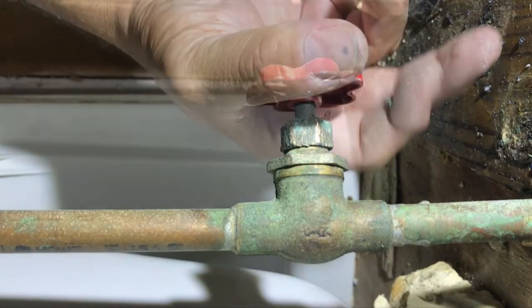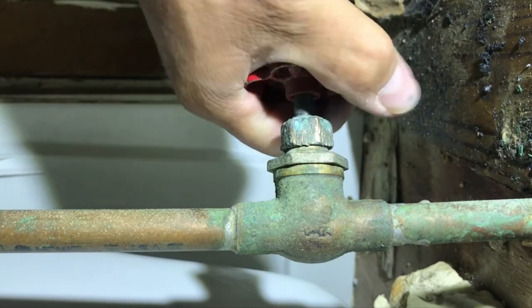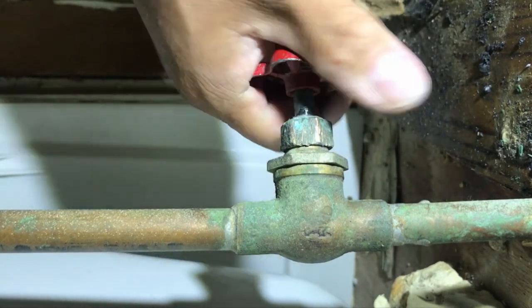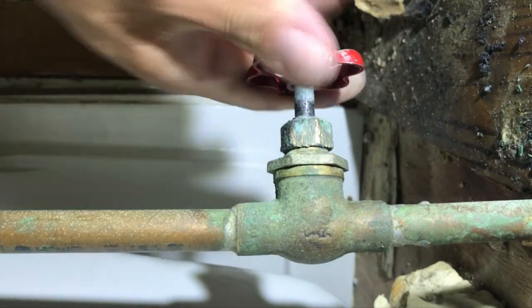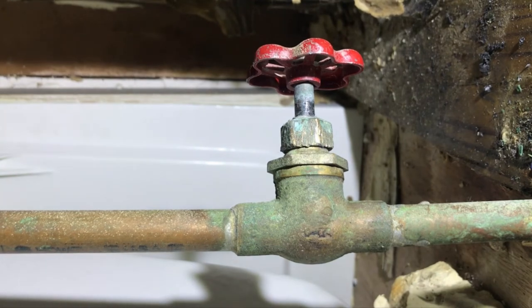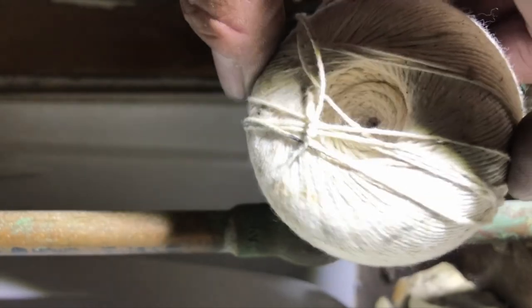I'm going to open up the stem now. Getting a little bit of drip — that's fine while the packing expands. And I don't even have a drip, which is good. That packing will hold at least a year. This is a temporary job where it works really good. It is the older school method, and it works the best, period. Future video coming up on this one, I promise.